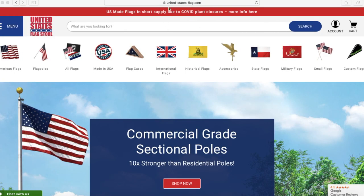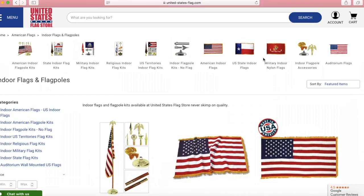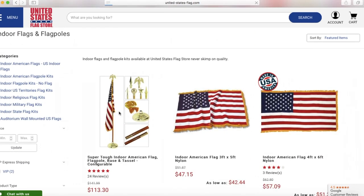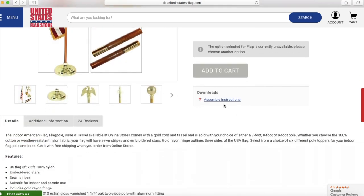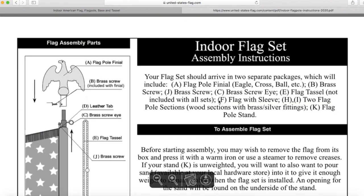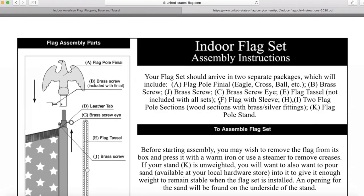On the website now — unitedstatesflag.com — come over here and select Flags, then Indoor Flags. From here, scroll down until you see assembly instructions, and here they are. You can either print this off or have your computer by your project and read it from the screen.